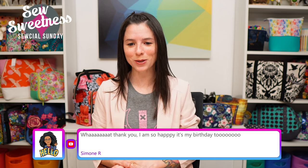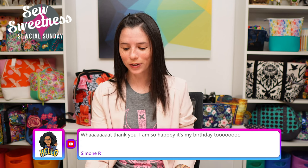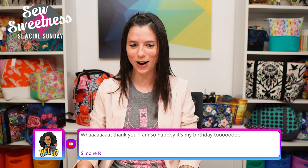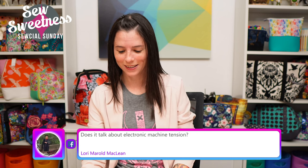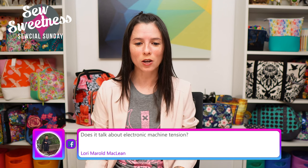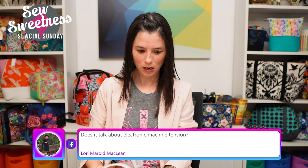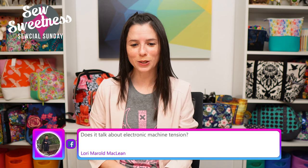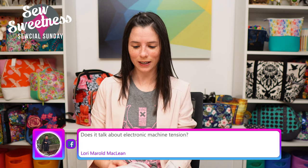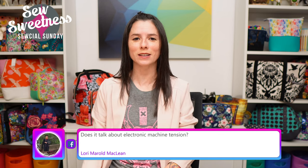Simone says it's her birthday — happy birthday! I'm going to include an extra gift with the giveaway prize. Lori asks whether the book talks about electronic machine tension — I don't recall, but feel free to email me after the show and I can take a closer look. Evelyn asks if there would be more info in the book than in your manual. I find that at least in my Juki manual everything was hand drawn, so this book is more of a companion to your manual — things like tension troubleshooting are more general in the book, while machine-specific things like threading or where to oil would be in your manual.